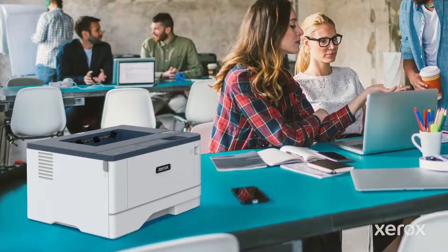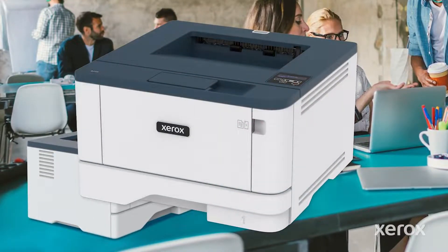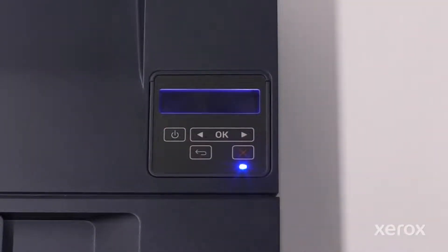This video demonstrates how to power on and set up Wi-Fi on the Xerox B310 printer. Touch the Power button to turn the printer on. The printer is fully powered on when the indicator light is blue.